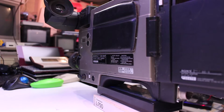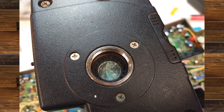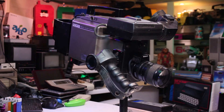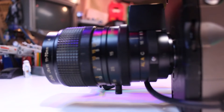Another problem this camera has is the dreaded filter rot. The infrared filter that covers the tube has perished — it's absolutely disintegrated on this model. Sometimes you can be lucky and only get a partial distortion around the edges of the IR filter, but in this case it's completely crystallized. I've had exactly the same problem on one of my Sony HVC 3000Ps.